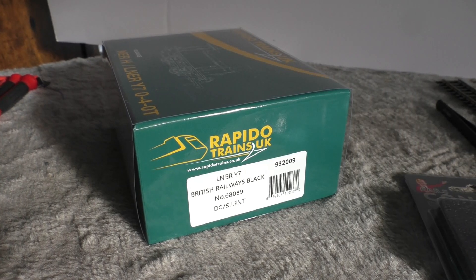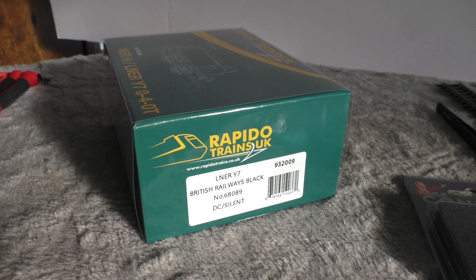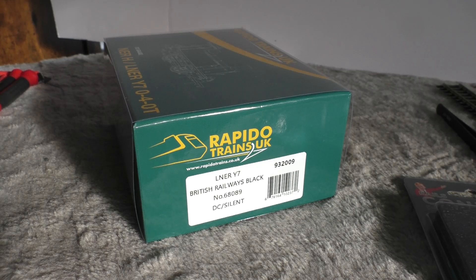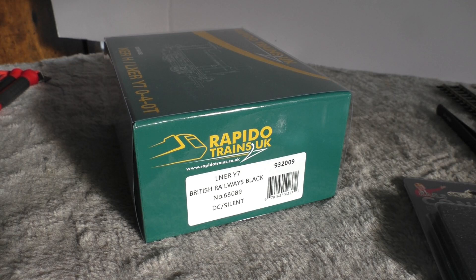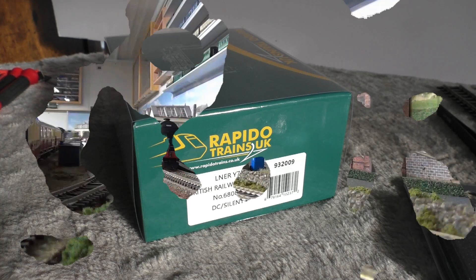Welcome back to Worthington Model Railway. This arrived today, so I think we'll open it up and have a look. This is the new Rapido Trains LNER Y7.